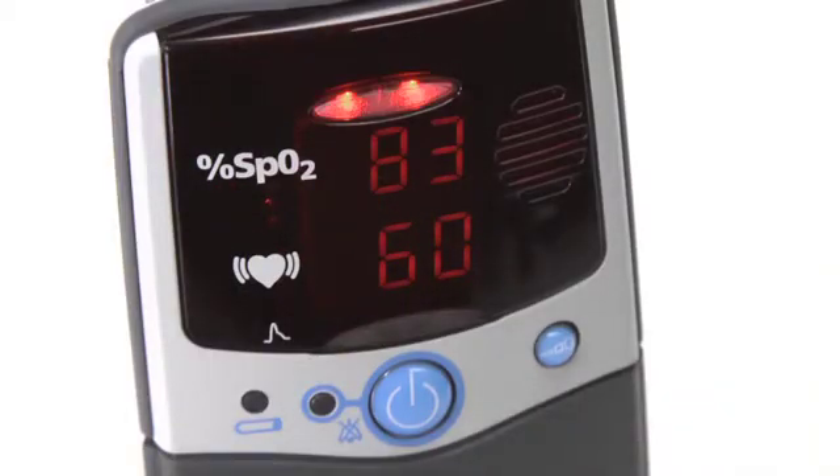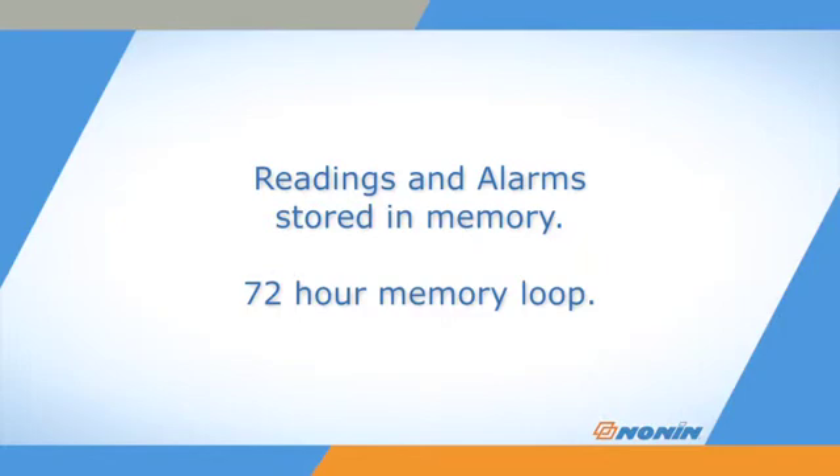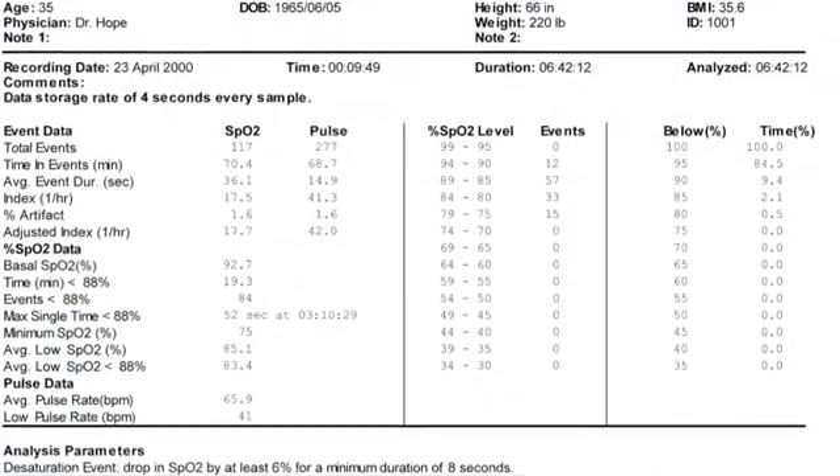The oximeter will record the time and date of any alarm in its stored data, along with regular oxygen saturation and pulse readings. The stored data is retained for the last 72 hours of use, and then records over the older data. Data can be downloaded and analyzed on Nonin Envision software.